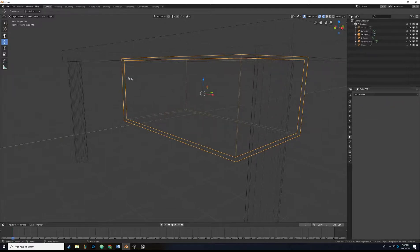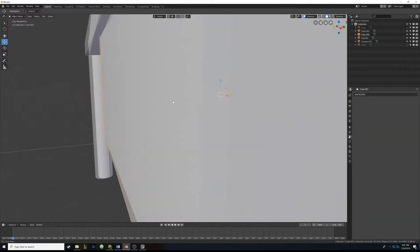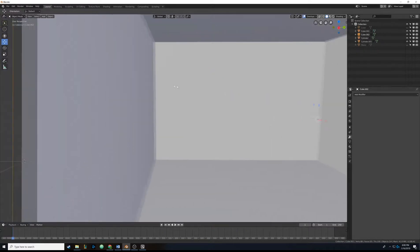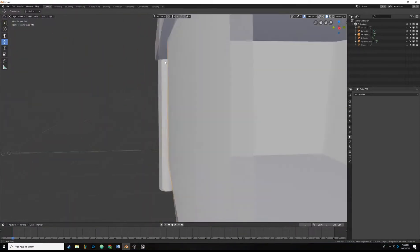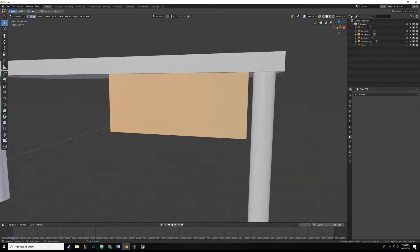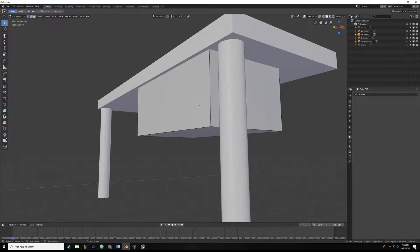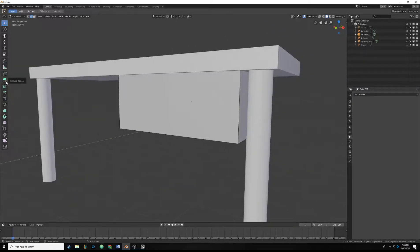Applying it adds the geometry inside. If I go back into solid view and go inside the box with my camera, you can see there's actually an inside to it - you can see that edge in between. Now that we have that inside geometry, we can actually cut a hole in our box. Hit Tab to go into edit mode, hit Alt+A to deselect everything, and now we need to add what's called a ring loop.